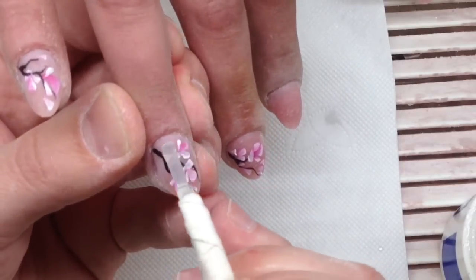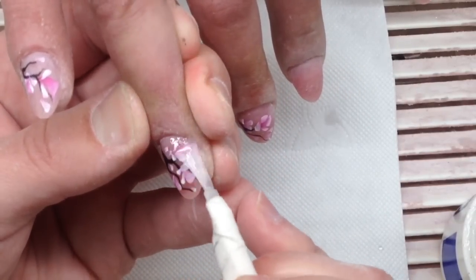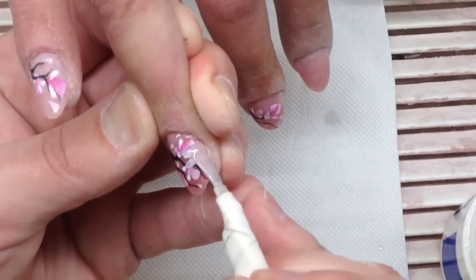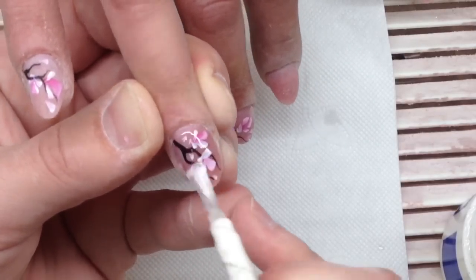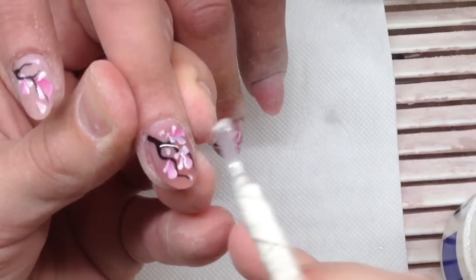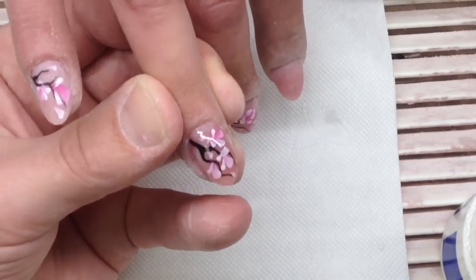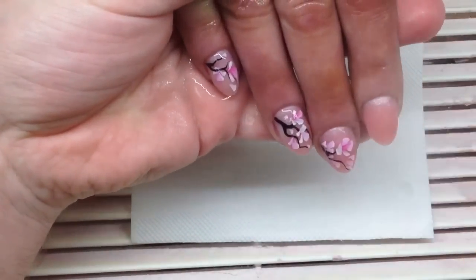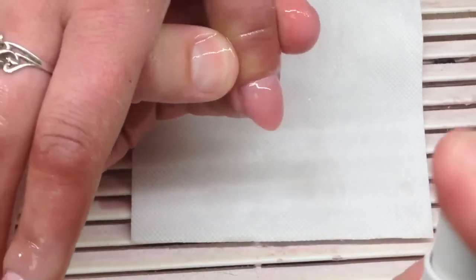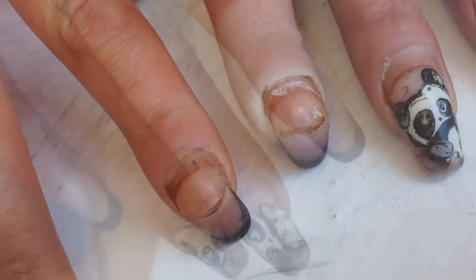We just need to cover the nails with top coat very carefully, not putting any product on the skin. First, I cover the nail with a thin layer, then make a drop in the apex area and carefully move the gel on the nail. After curing for one minute, I remove the tacky layer.